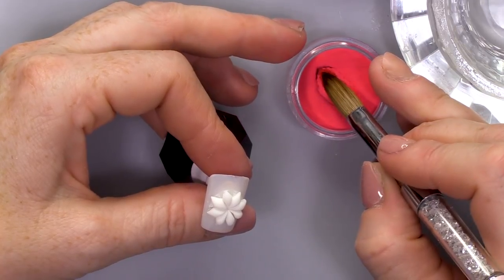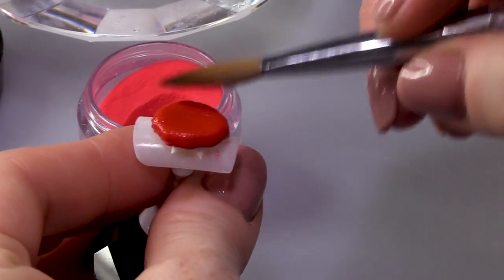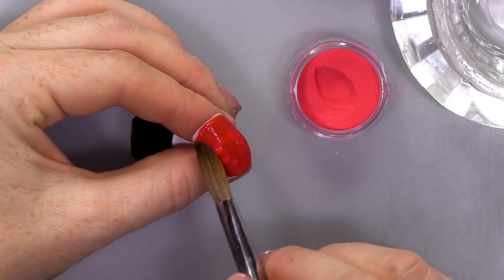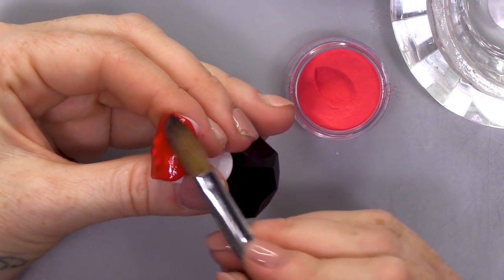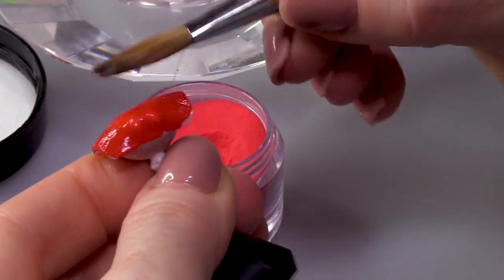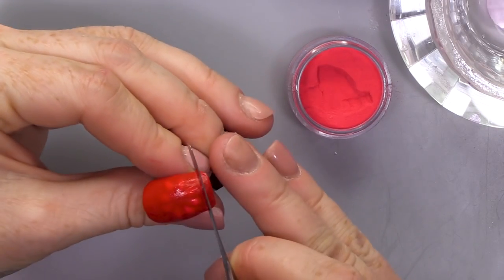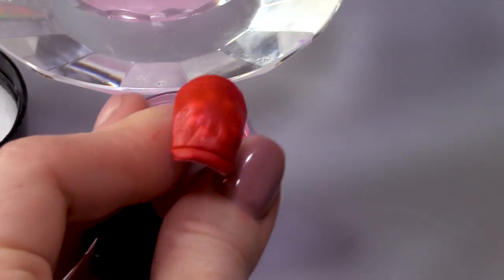We're gonna get the red. We're gonna pick up a big bead — we've been quite low into the powder. Go straight over the top. And then we're gonna cover the nail with the red. We're also going to cut a line at the top and the bottom — a little bit of added detail.